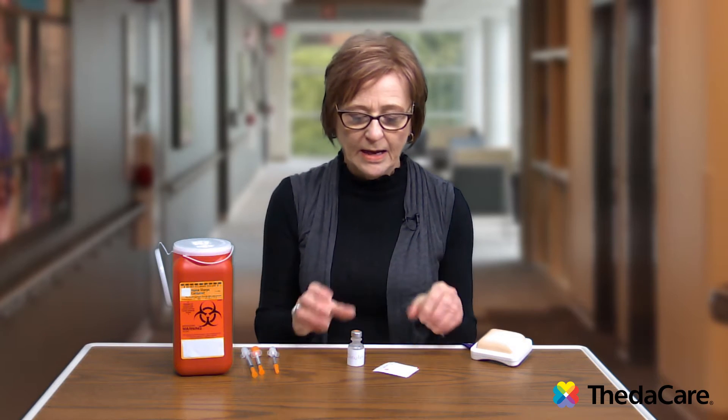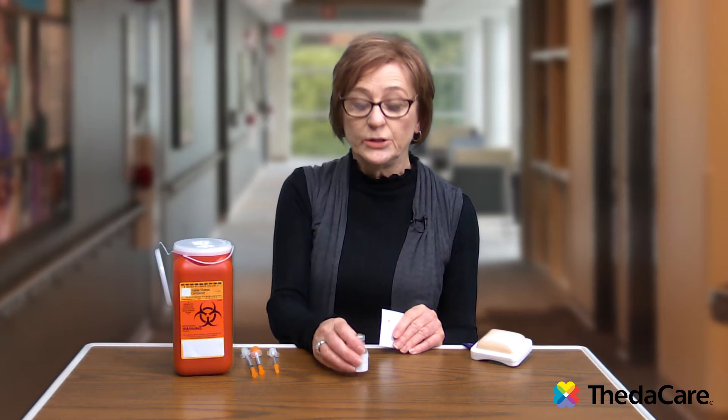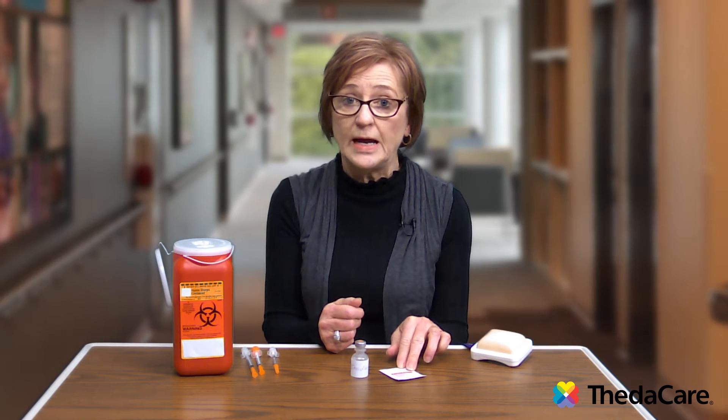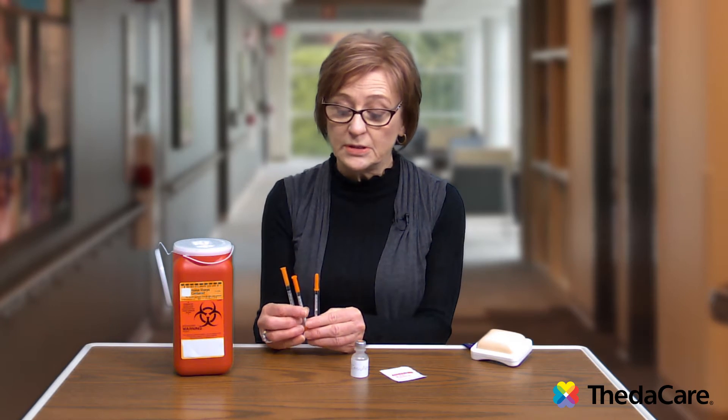Different types of insulin have different expiration dates. To prepare for the injection, you first want to make sure that your hands are clean, and then get your supplies ready. What you'll need is your insulin vial, an alcohol swab or rubbing alcohol with cotton balls, and a specific syringe meant for insulin use.